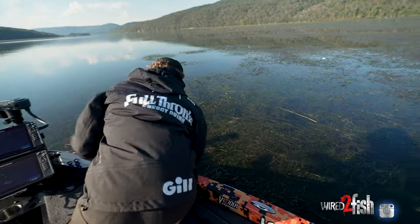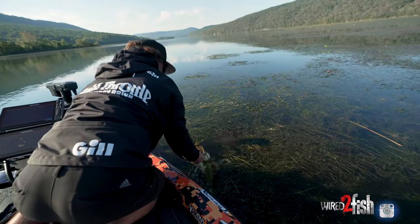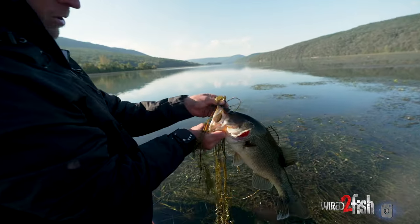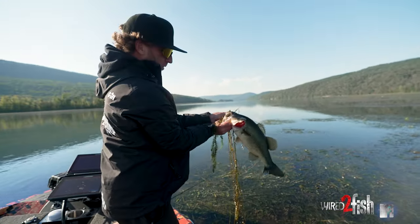That's a real good one. It's a four-inch Yama Crawl — boom — that's what you want. A 5/0 Trocar TK-135.